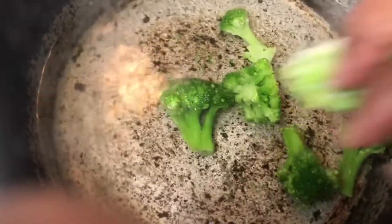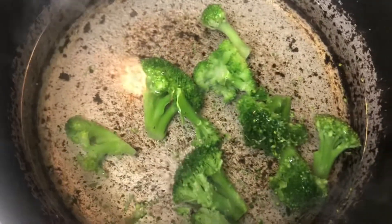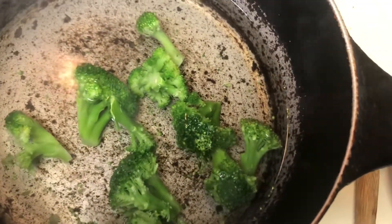I added some water on the stove and I began to add my broccoli in the water. When I added the broccoli, I added a little salt in the water. I cooked the broccoli for probably about five to ten minutes and then I took it out.